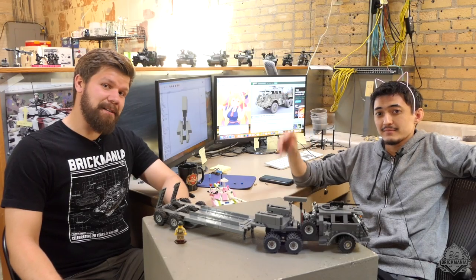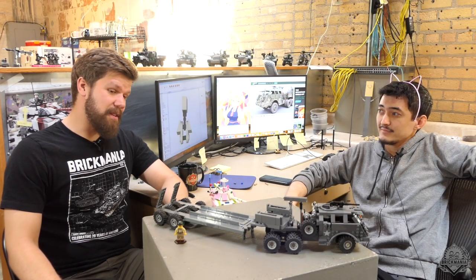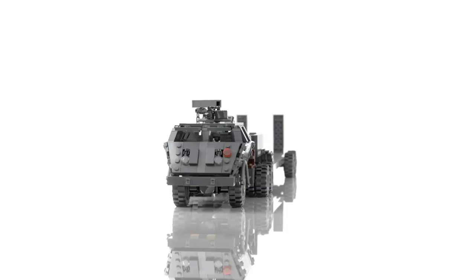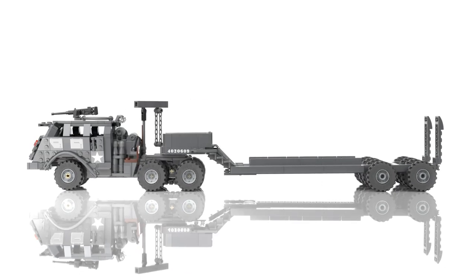Hey Brick Maniacs, we are back here at the designer's desk of Andrew Summers, and with his all-new Dragon Wagon — this is the tank recovery vehicle. This is the M25 Dragon Wagon, or as you might say in the Midwest, the Dragan Wagon.